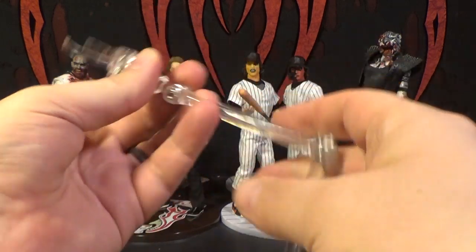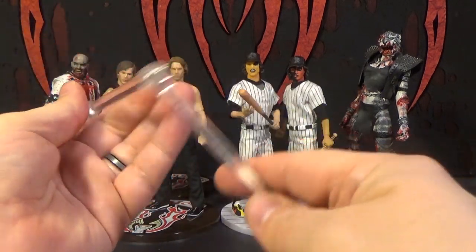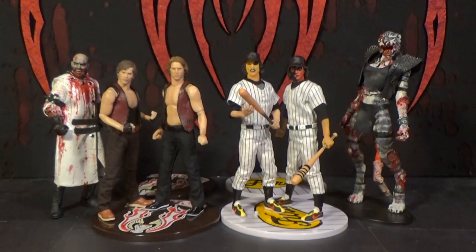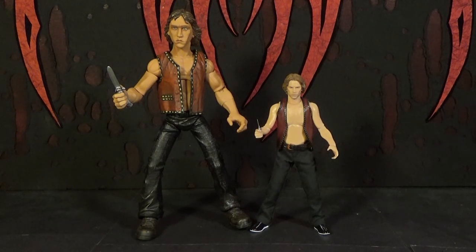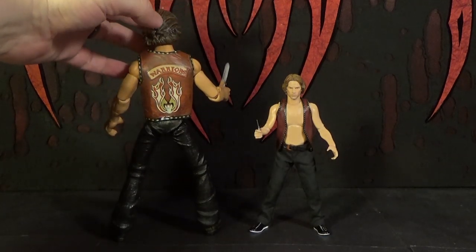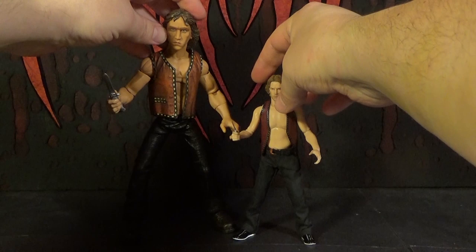They come with the usual Mezco arms — if you have Mezco figures you know how they work, you pop out the peg from the base and stick it in. They also include nice thick ziplock bags to protect your extra parts, which is really cool. We also have the only other Warriors figure we own, sent to us by Fu Manchu from FooBriJuice — it's the older stylized Mezco figure from around 2005. Mezco clearly has a love for the Warriors movie. The jacket design on the back of the older figure actually looks a little better than the 1:12 design, but it's cool to have both a stylized and a realistic version.